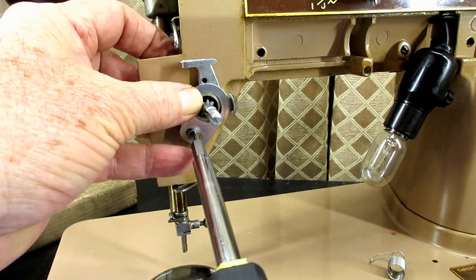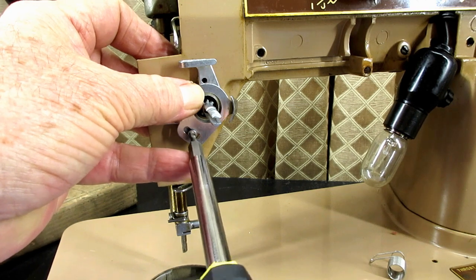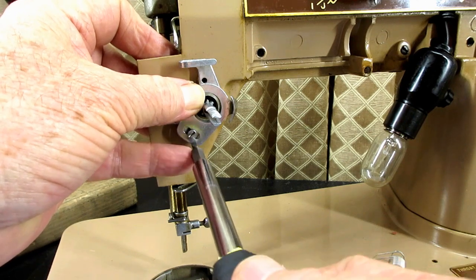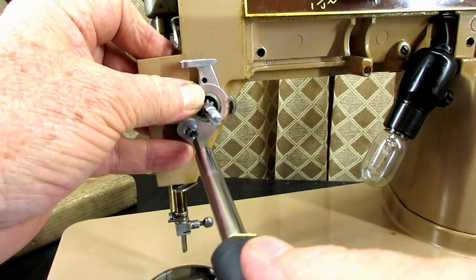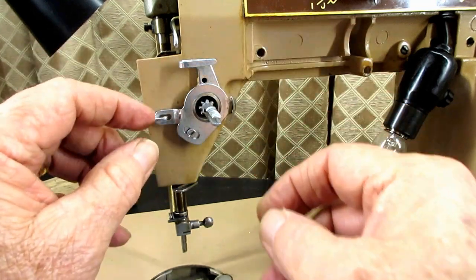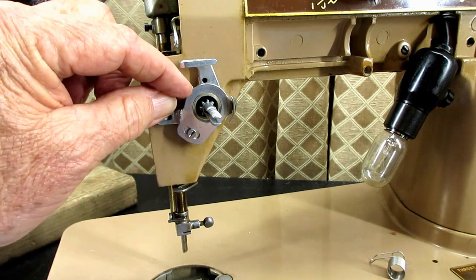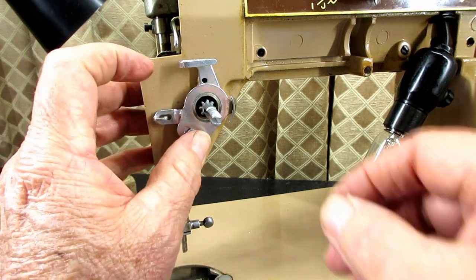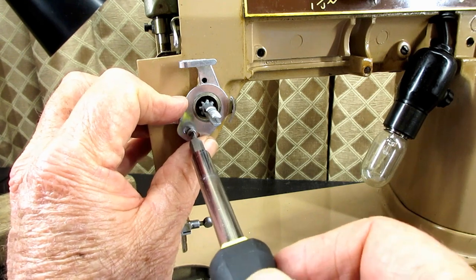There's an adjustment later called setting the stroke — that's in one of the videos of that tension unit series I was telling you about. Setting the stroke is how far the spring travels before it comes to rest on that stop, because you want it to rest on that stop — the check spring — just as the eye of your needle is entering your fabric. You can loosen that screw and twist this a little to make the stop higher for a shorter stroke, or make the stop lower for a longer stroke. You'll see in the setting the stroke video how to do that.